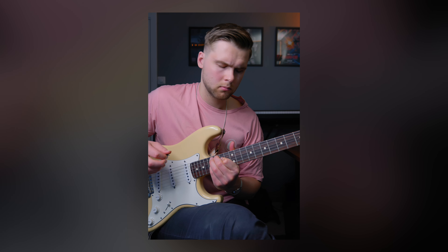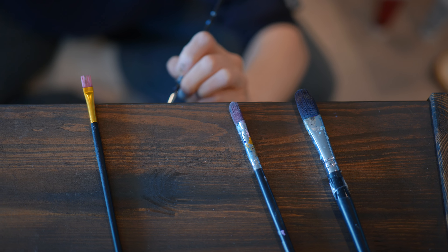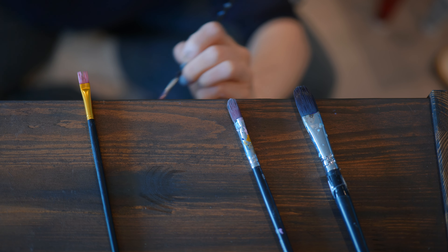Imagine this. You want to learn to paint and you want to paint a masterpiece. And therefore you buy all the most expensive brushes and paint, because that's what all the best painters use. But when you start painting it looks like, well, a painting made by a beginner — because you are a beginner. So the perfect equipment didn't really make a difference. And it's the exact same with learning to play guitar.